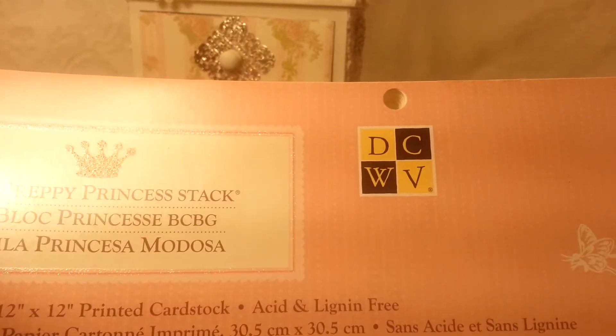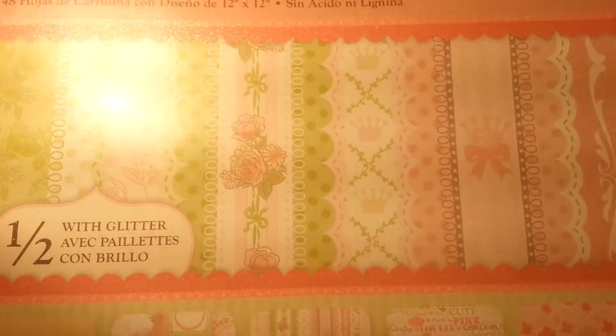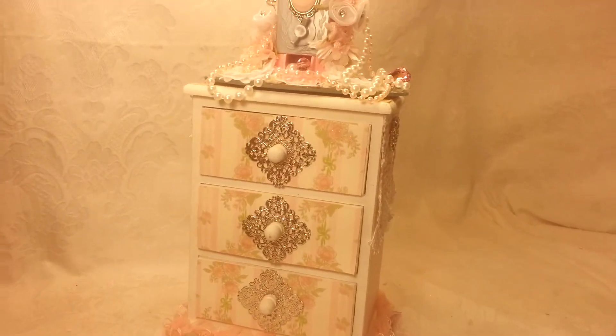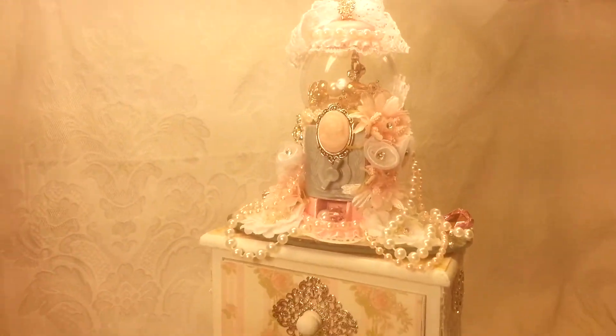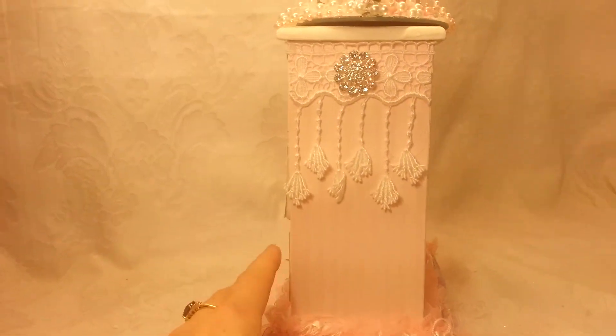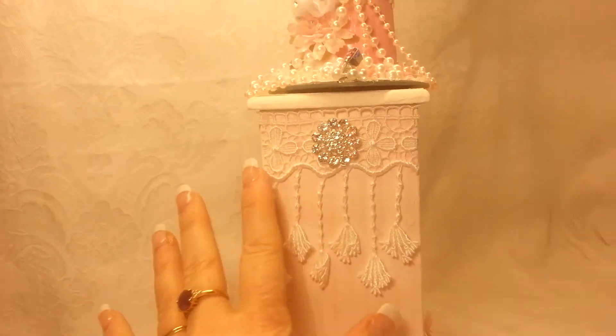I used the paper collection on this. I picked it up on Black Friday — it's the Pretty Princess stack from DCWV. I know that Matea likes shabby chic, so let me show you the side.